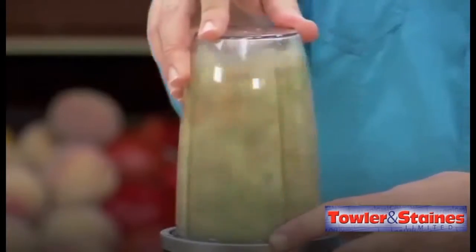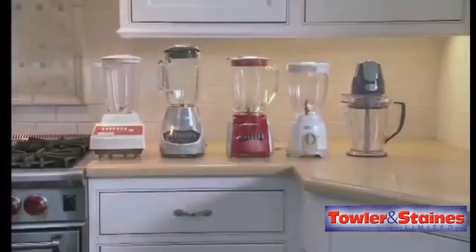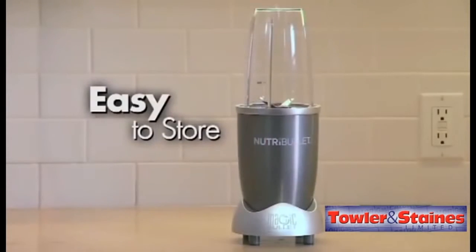How easy is that? And although it's super powerful, the sleek and stylish Nutribullet is more compact than most traditional blenders, so it's easy to store.